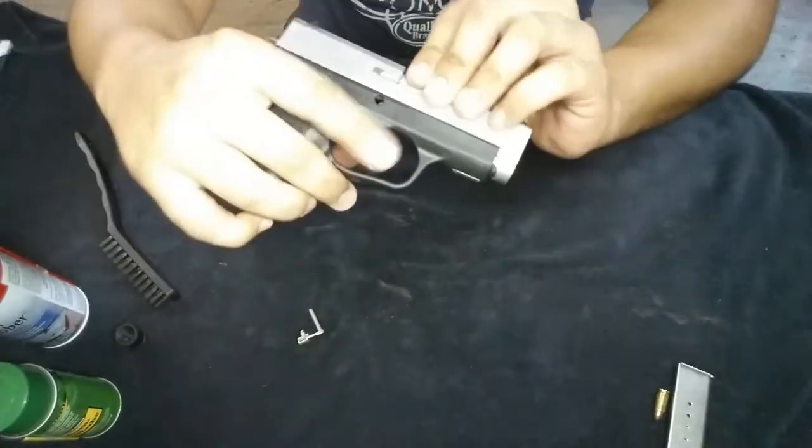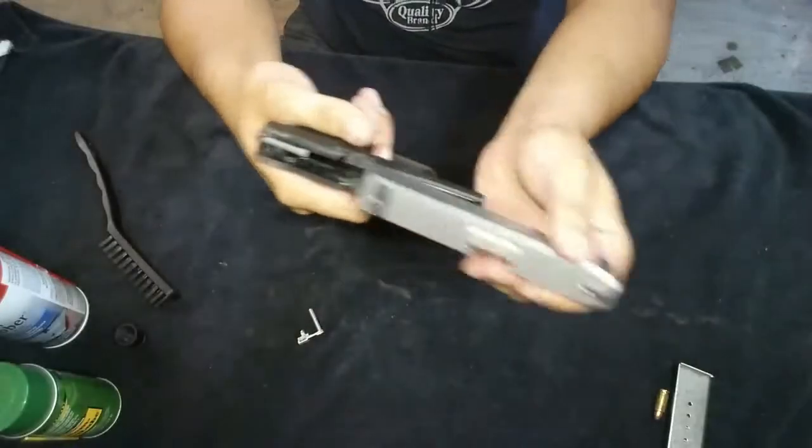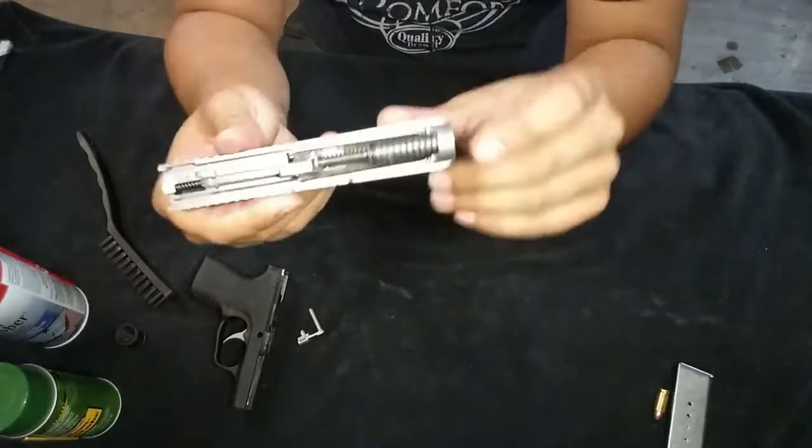Press the trigger all the way back and the slide should come out. Put that aside.